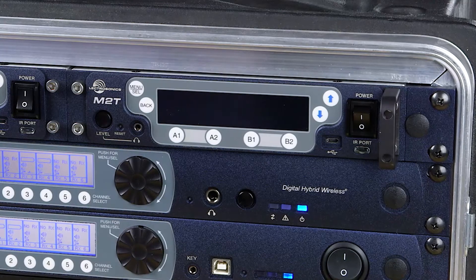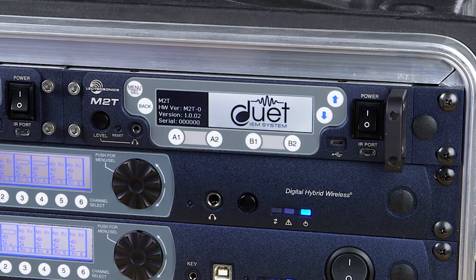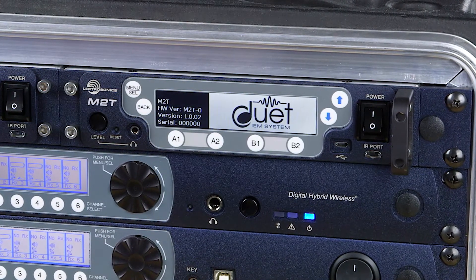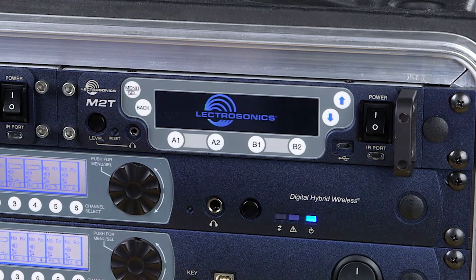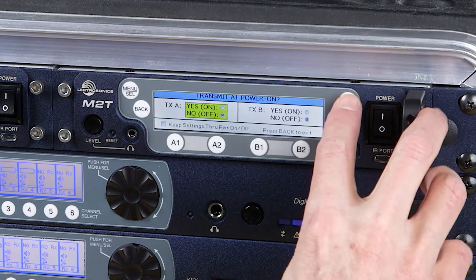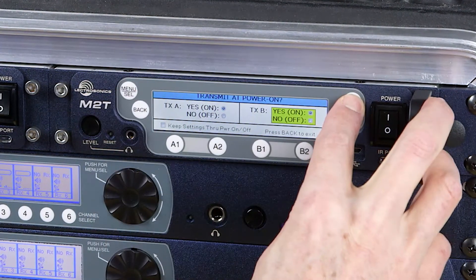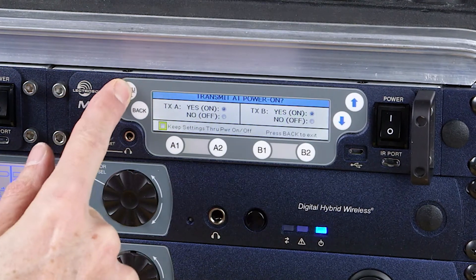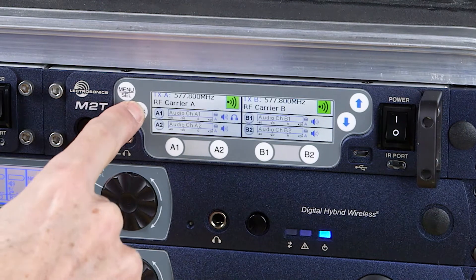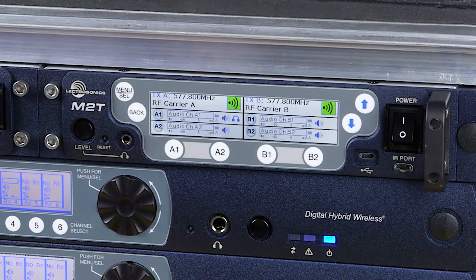Starting with the M2T, upon power-up you'll see an option to turn on the RF for each transmitter or not. If you have a fixed installation where the frequencies won't change very often, you might want to power up to transmit automatically. For touring, it's likely that you'll change frequencies often, so you might want it to power up with no transmission until you program your frequencies for the day. Either way, you can check the box to have it remember your choice for next time.